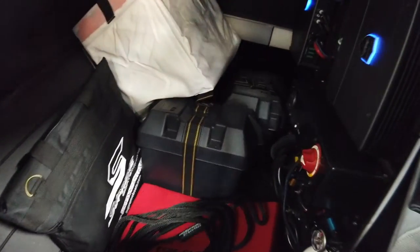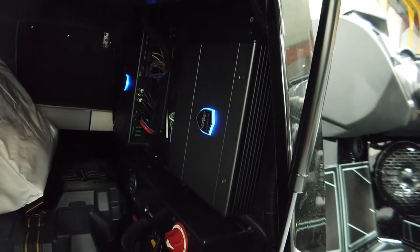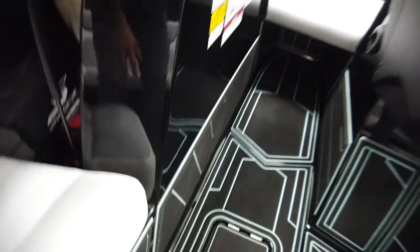Flipping open the OB compartment, we have our batteries and amplifiers — Wet Sounds amps — and a battery switch. There's a drop-in cooler under the seat, and we've got ropes and life jackets in there as well.